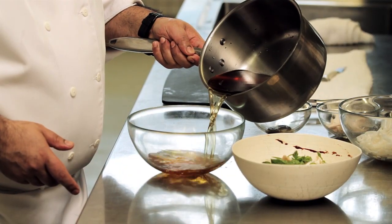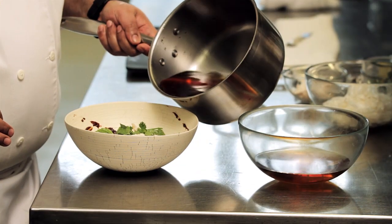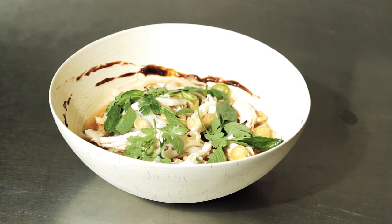So we have our bowl of rice noodles, Thai basil, serrano peppers, hoisin, and here's your spiced chicken broth with some rice noodles.